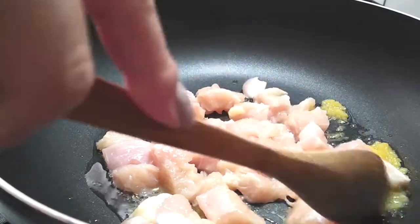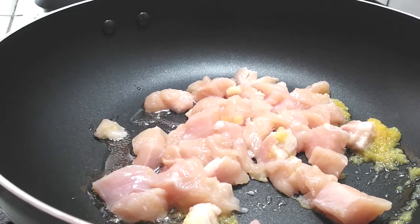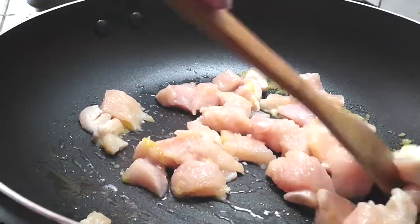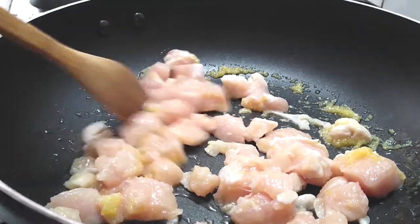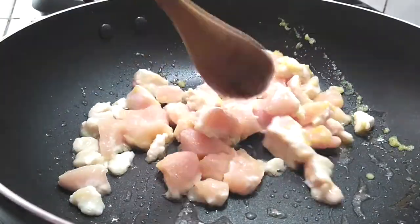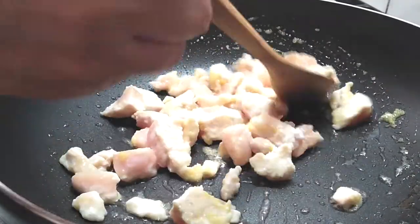We're going to cook this chicken pretty much until it's all the way cooked through — it took about seven to eight minutes. It'll still be a very light pink because it's going to continue cooking when we add other ingredients. If you notice, the puréed garlic kind of sticks to the chicken, so every bite of chicken has a good garlic flavor to it. Just sauté this for a while and let it cook until it's almost done being pink.